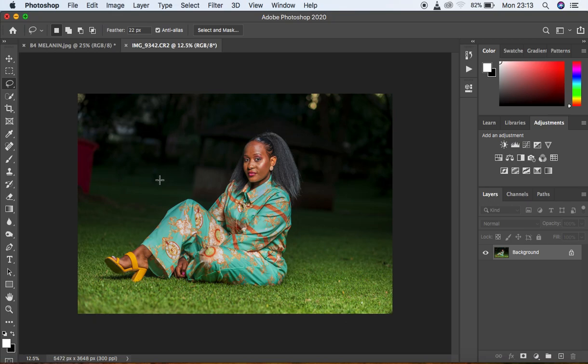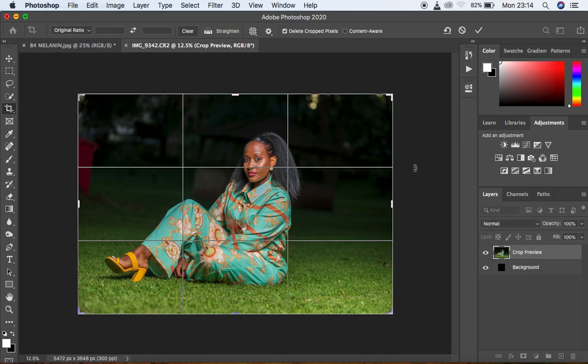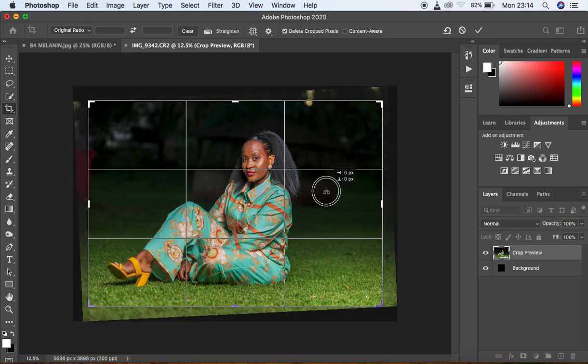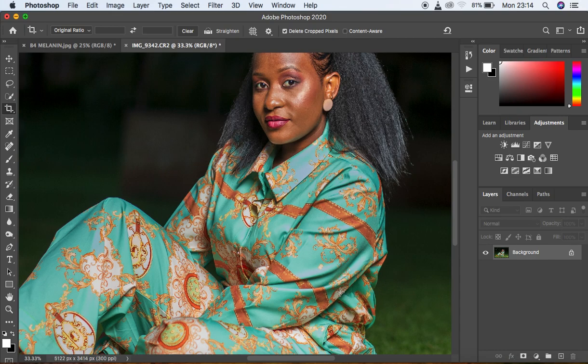Before retouching, I want to straighten the image using the crop tool. You can see the trash can and some lines in the background are slanting. I select the crop tool, set it to the original ratio, and rotate it in the opposite direction until the crop edge lines are parallel with the background elements. Then I hit Enter to confirm the crop and the image is now straightened.